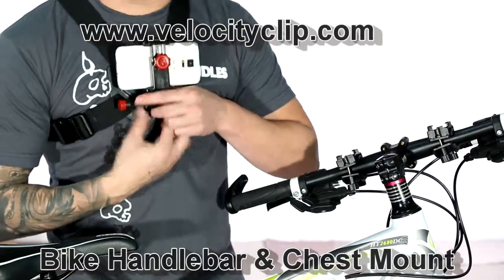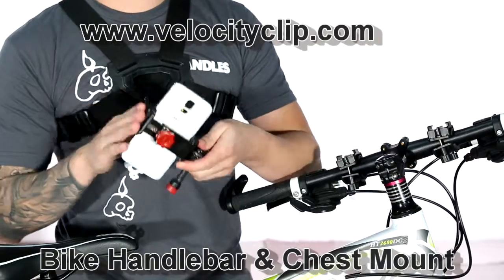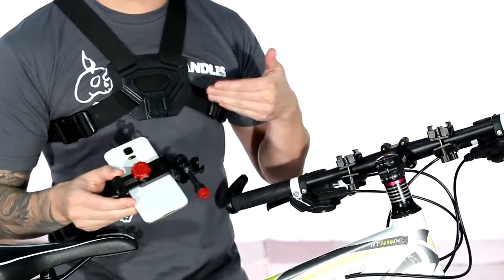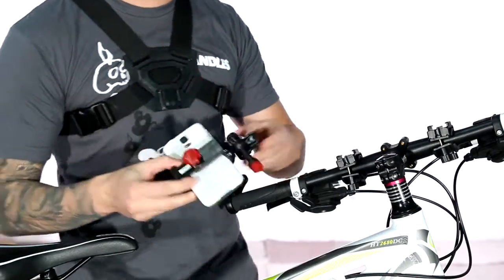A great way to get a really good point of view action video from your smartphone — just grab your smartphone and put it in this Velocity Clip. It fits all smartphones: iPhone, Samsung. You can stick it into the bike handlebars or your chest to get some really cool filming angles, kind of like turning your smartphone into a GoPro.